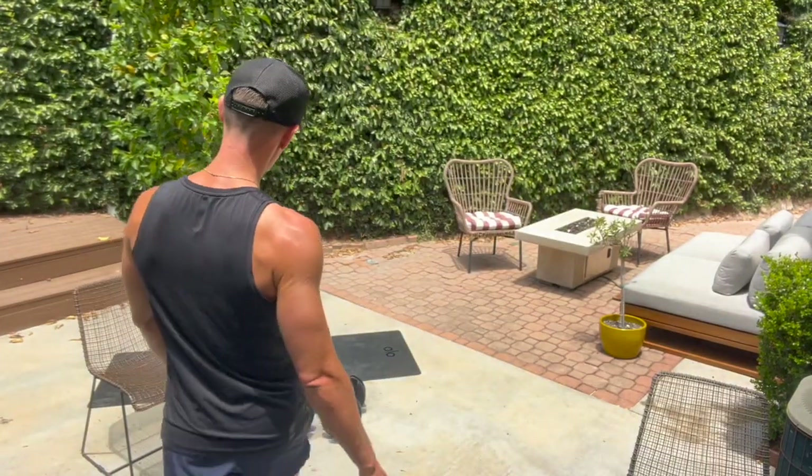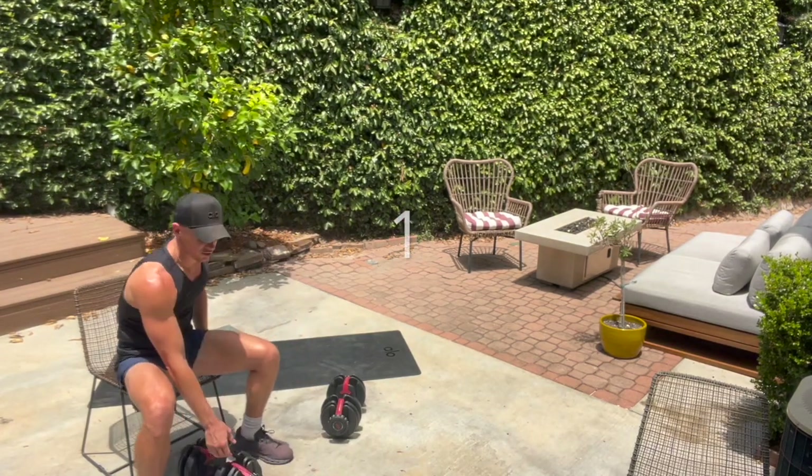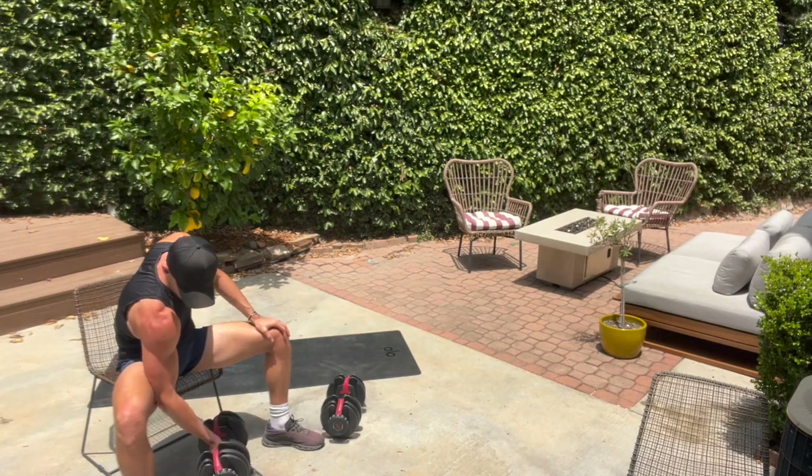We're going to start today on the chair, guys. We're going to start with a concentration curl on the right side. Grab one heavy weight and we're going to begin. We're going to go for 15 minutes straight — by the end of it, we'll be filling out our t-shirts. In five, grab one weight, right hand has the weight. Sit down on the chair. Make sure that right between the right elbow and right tricep is pushing on that leg.